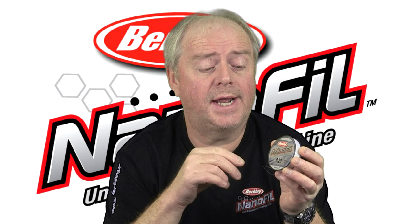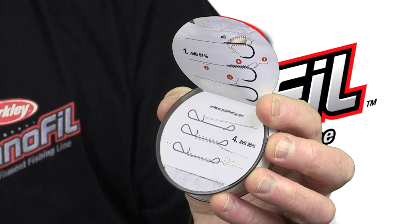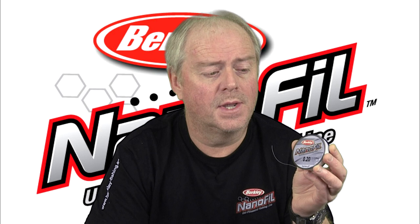One is the Albright knot, which is used for connecting Nanofill to a fluorocarbon or monofilament leader. Also, the Palomar knot, which is used for connecting a swivel. However, there's another knot which I find particularly effective with Nanofill — it's the one I use all the time, and it's the Grinner knot.